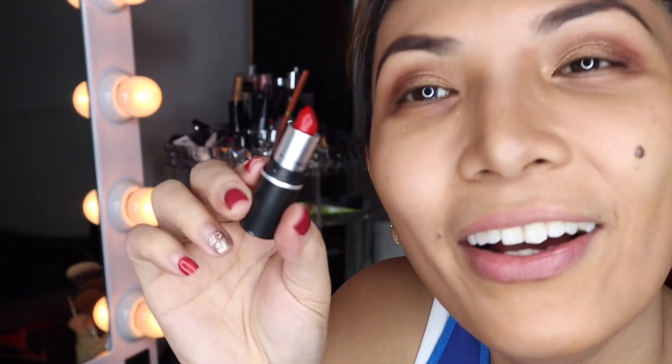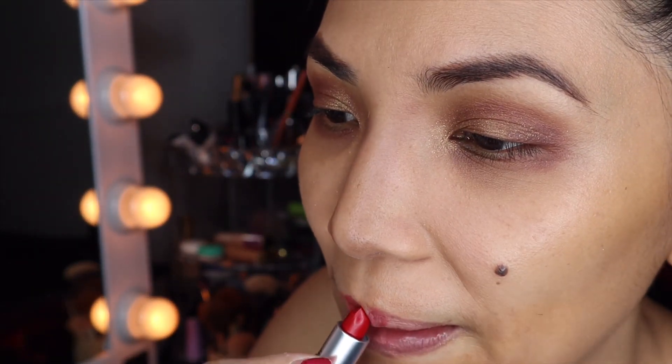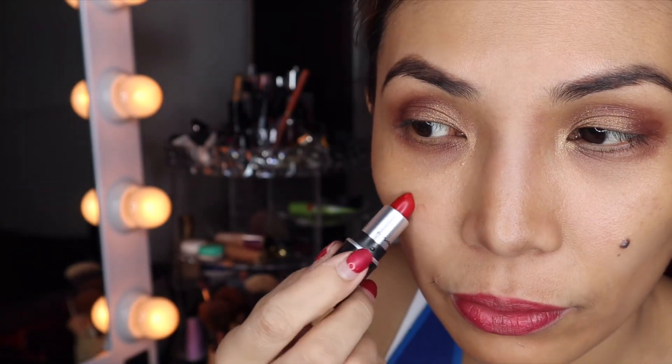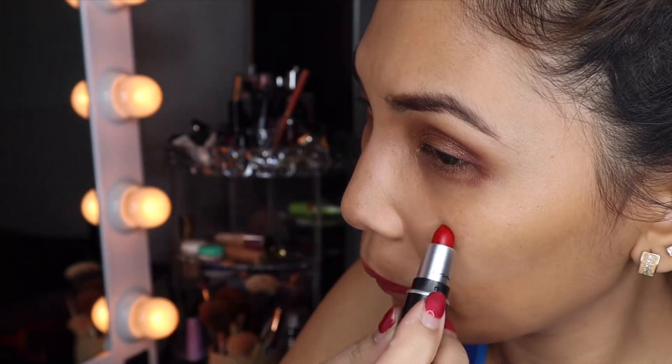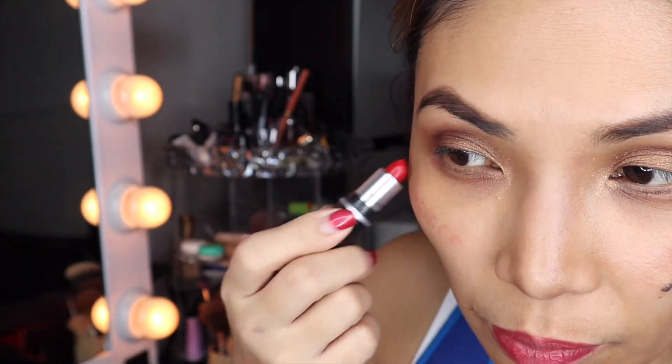That's it — it's a teeny tiny one but it's very red. I'll use the Patrick Star in a little bit too. Let's do the red. Lipstick will always do it. I'll use this as my blush since I don't have a blush.